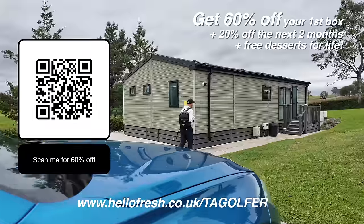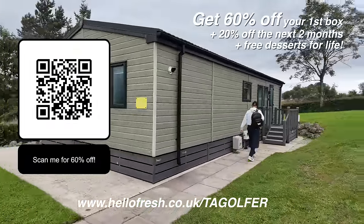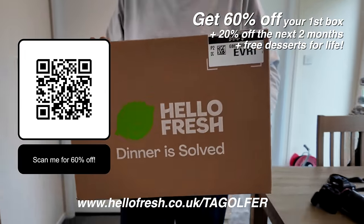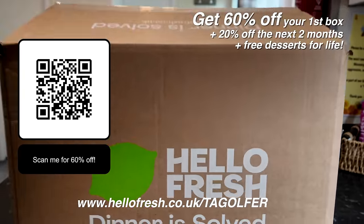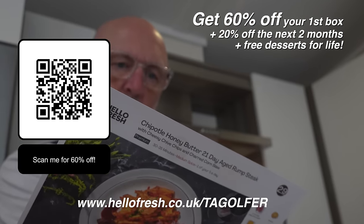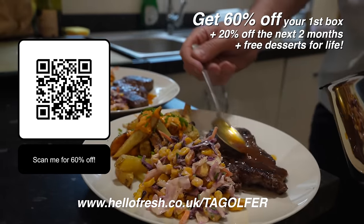Now, as you know I do a lot of traveling on this channel, so when Hello Fresh offered to sponsor a video I was all over it. Planning your meals is made super easy, as is the explaining of how to cook them, as I will demonstrate later in this video. By scanning the QR code or following the link you can get 60% off your first box, but for now let's get back to this very intriguing new golf club.